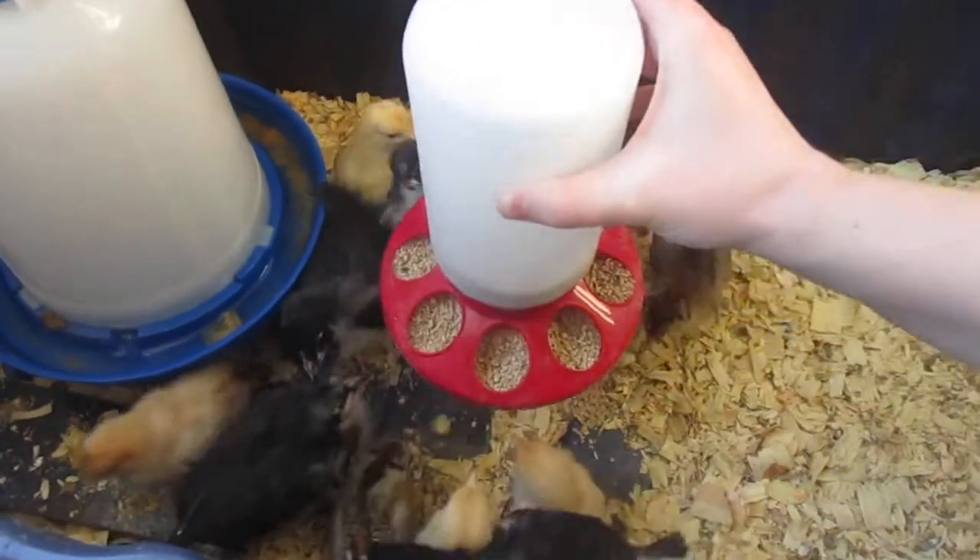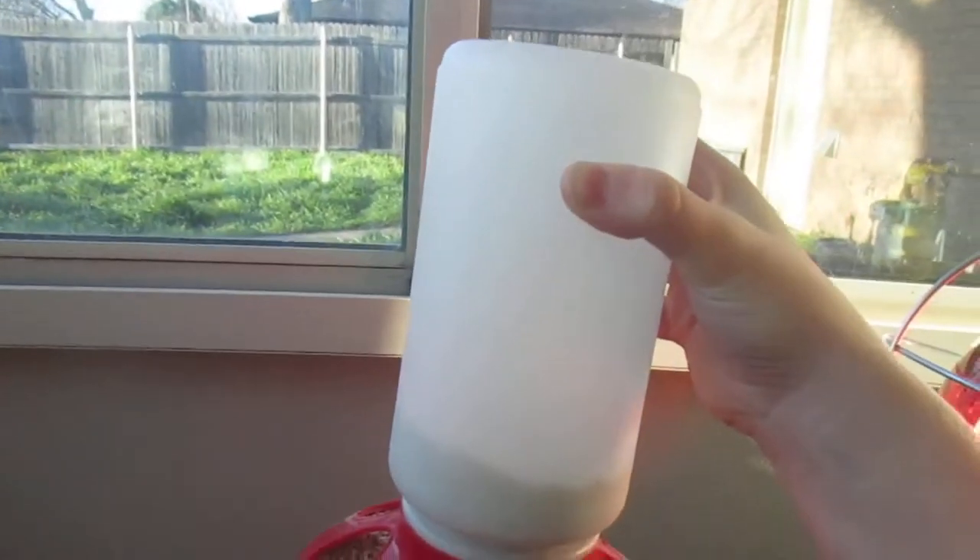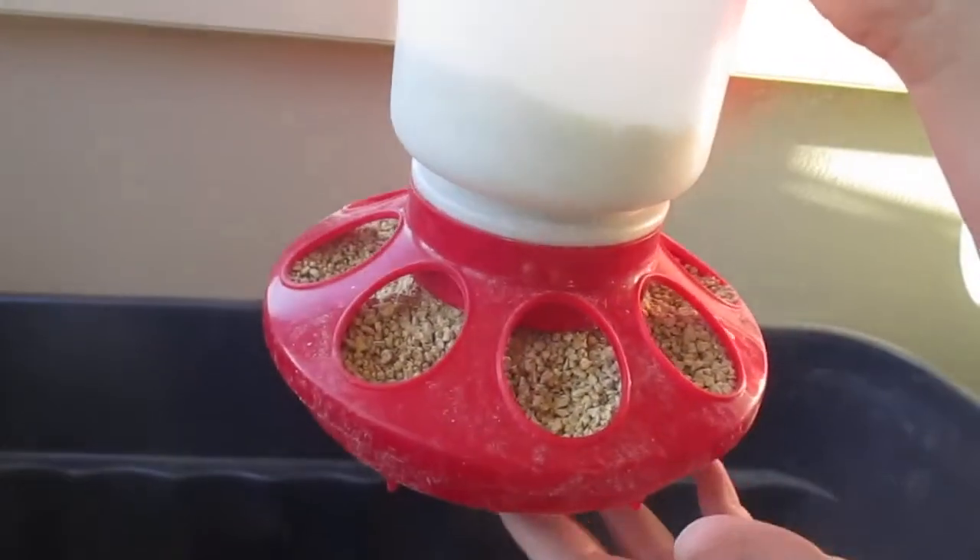I'm going to pull this up. So it's this tube, this container — you fill it with food, screw the top on, flip it over, and it comes out these little holes.